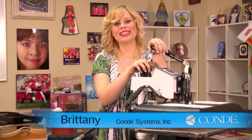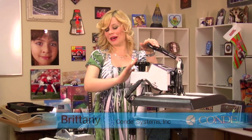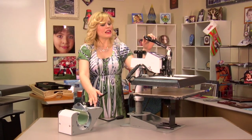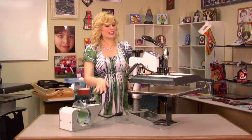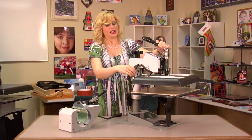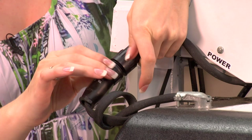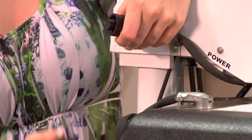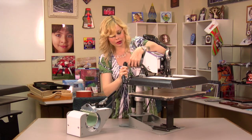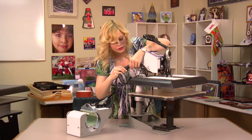Hi, I'm Brittany with Condi Systems, and today I'd like to take a minute to talk to you about one of our newest attachments, which is the Knight Full Mug Press. What is so nice about this is that it allows us to take our digital combo press — and you'll know it's a digital combo because it allows us to disconnect our power source from this — and now we can apply it to our mug press by simply screwing this in.